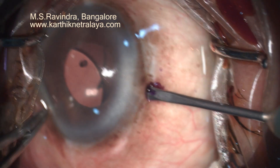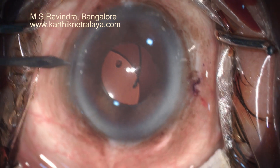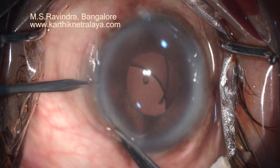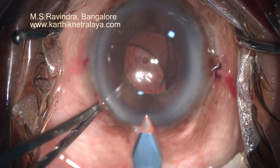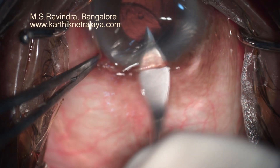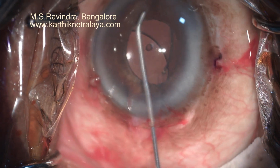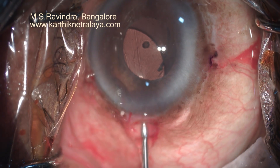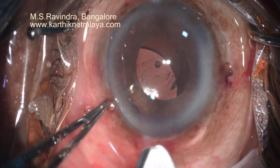After enjoying perfect vision for 35 years after initial cataract surgery and intraocular lens implantation done here, this nice gentleman presented with sudden onset of blurry vision and diplopia. He had a subluxated lens with round pupil and extremely clear media. The technique used at that time was extracapsular cataract surgery with intraocular lens implantation.